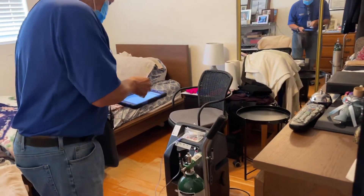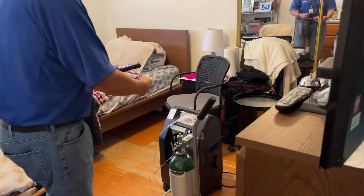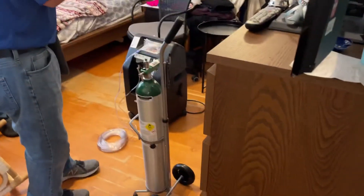Any questions so far? You explained everything so well — beautiful, thank you so much. Let me just scan everything so I can get the serial number and the item number for everything.